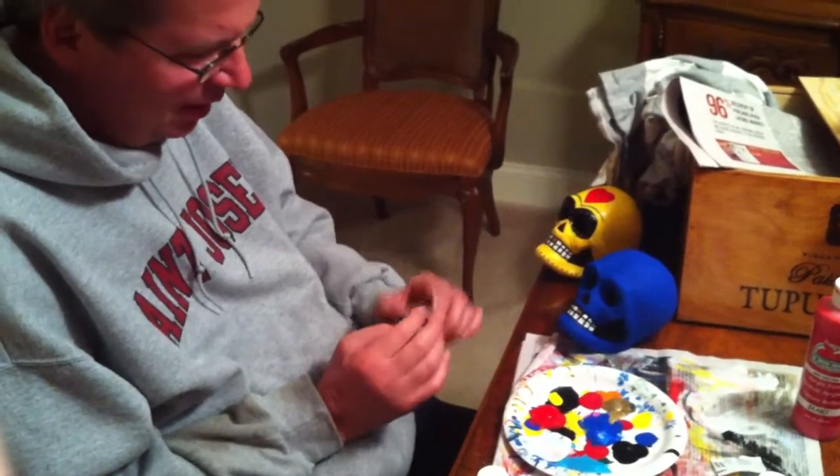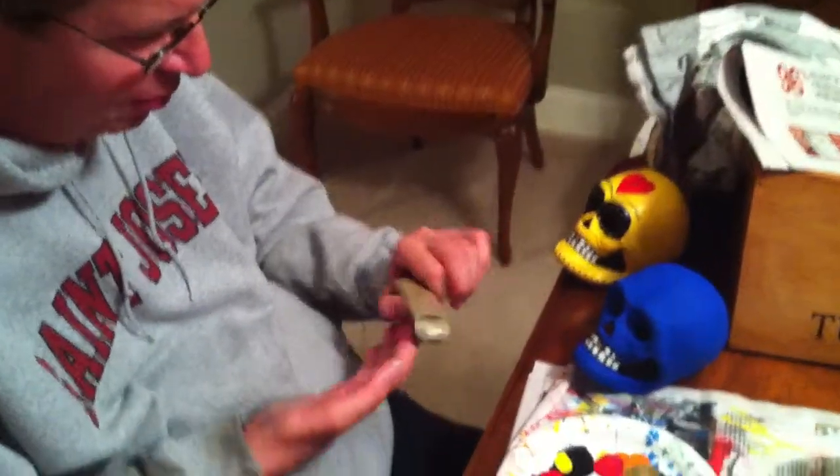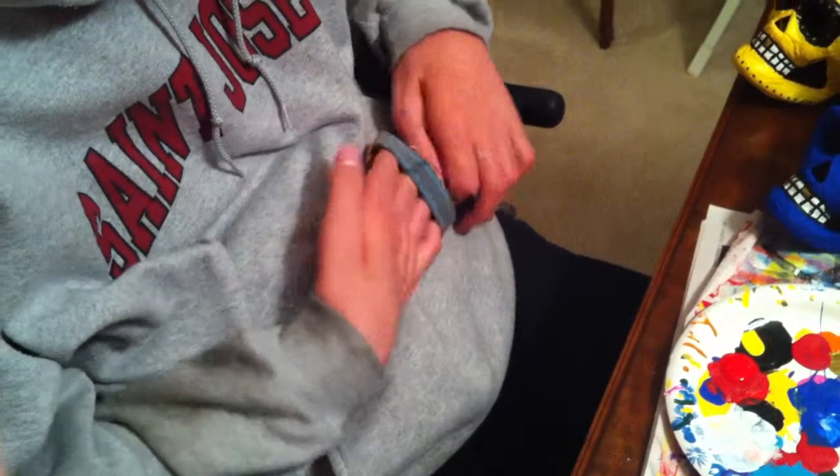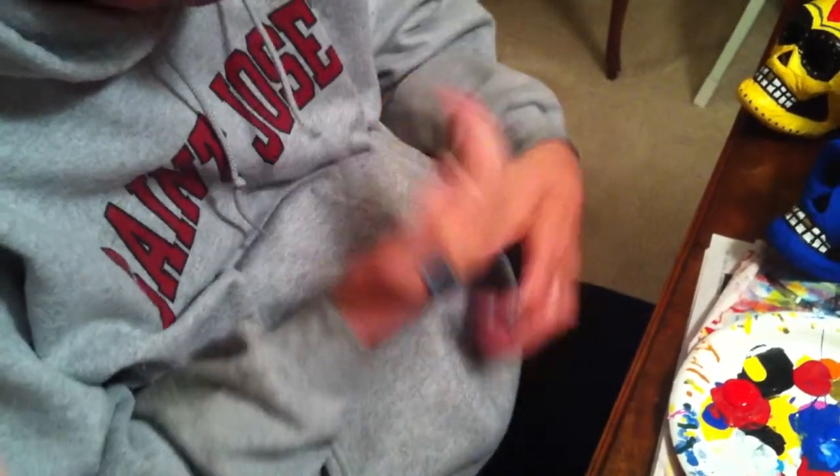Basically what I use is I have a cuff — it's elastic, but they have strap-on types as well. And you put them on your hand, like so.